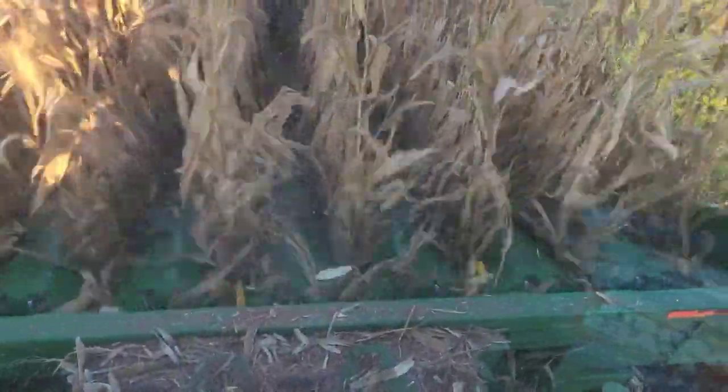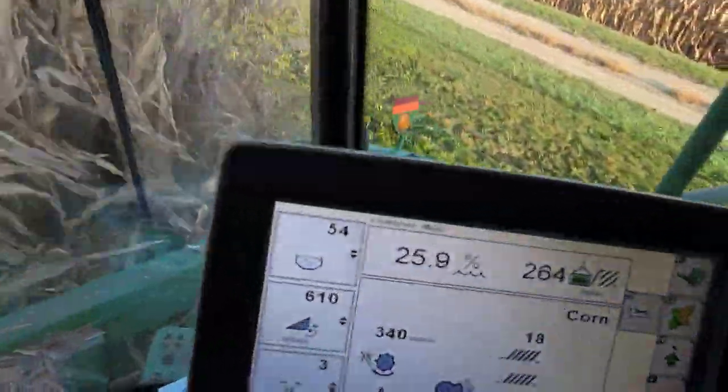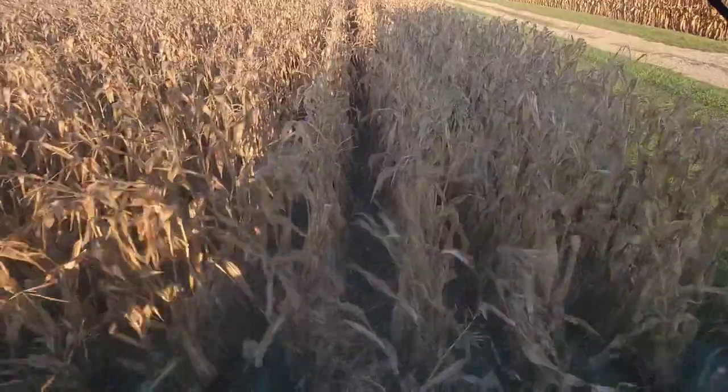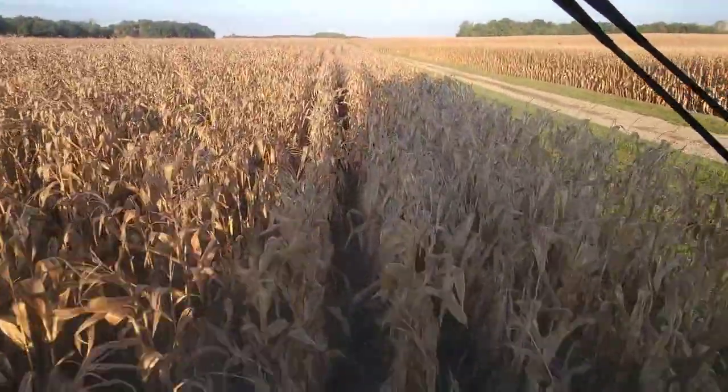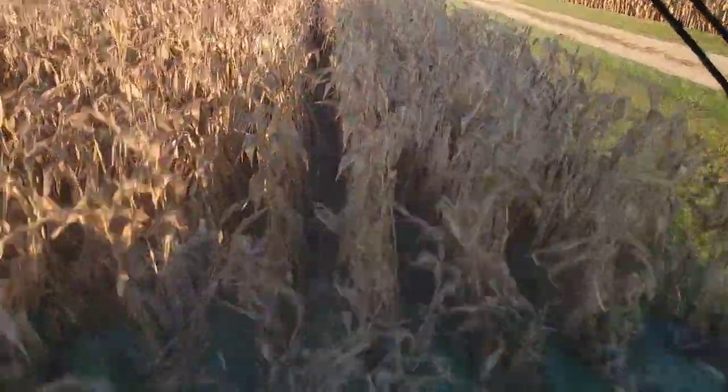I don't know why it's working so much better here, if it's just a varietal difference or what, but that is good. This corn's a little wet — 25, 108-day here. Some of this stuff is going to be pretty wet. I know we're going to run this wet, especially some of the full season stuff in the plot, but we're going to do it anyway. That's probably why it's feeding in better — because the stalks are not as brittle.